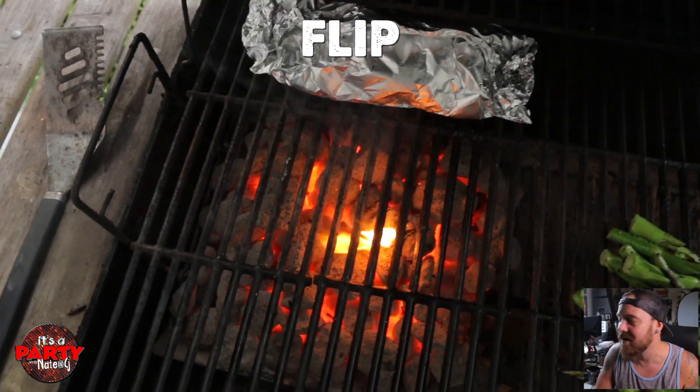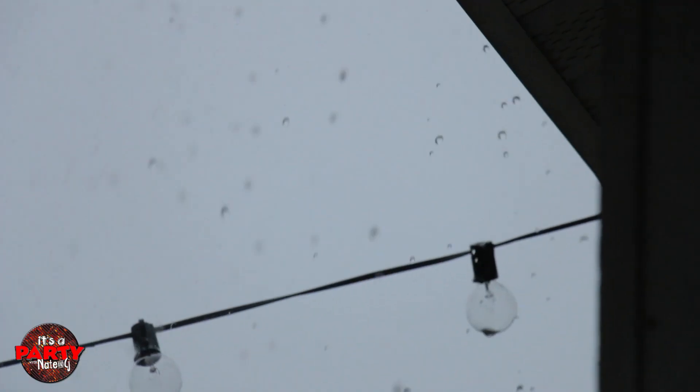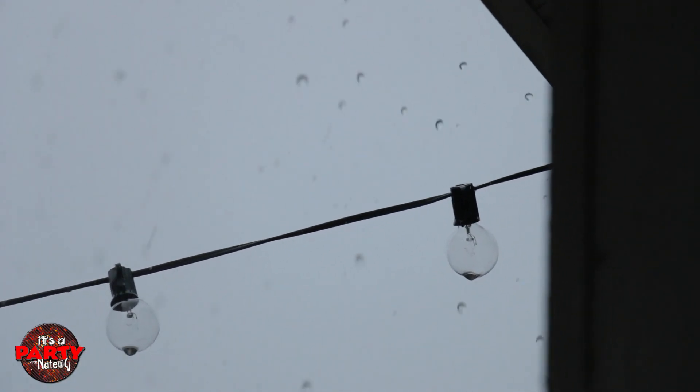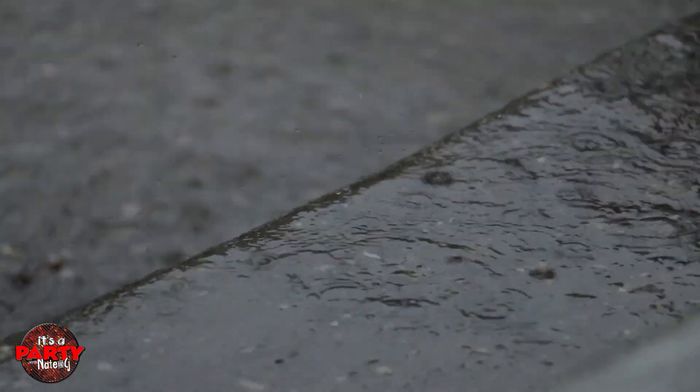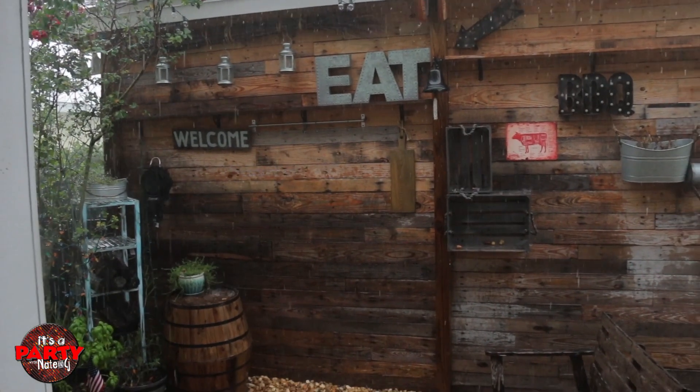I'm gonna flip those potatoes around just so they don't get too crispy. Oh, then it started raining. So, I was having a decent day of filming, and then this happened. Oh, Florida. Oh, Florida. Oh, rainy. Actually, it's coming down pretty good. Hang on, I got stuff on the lens.